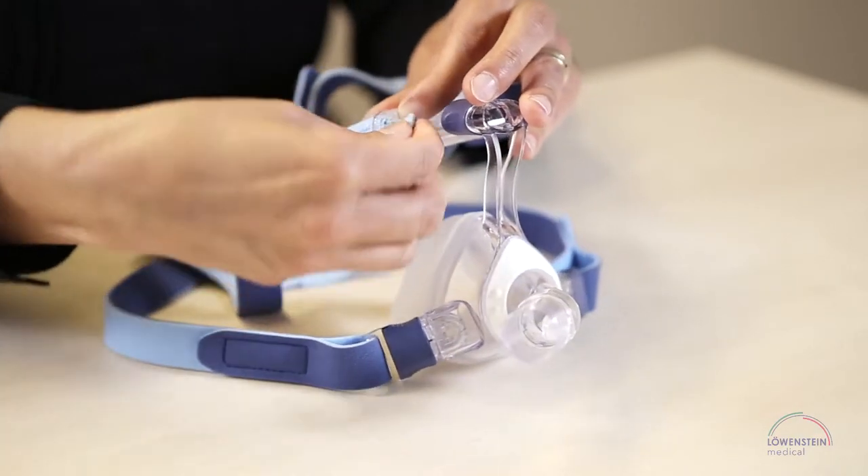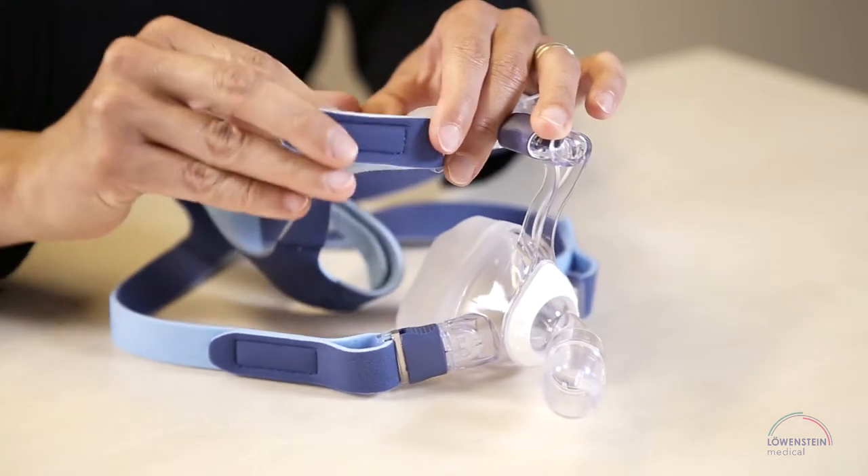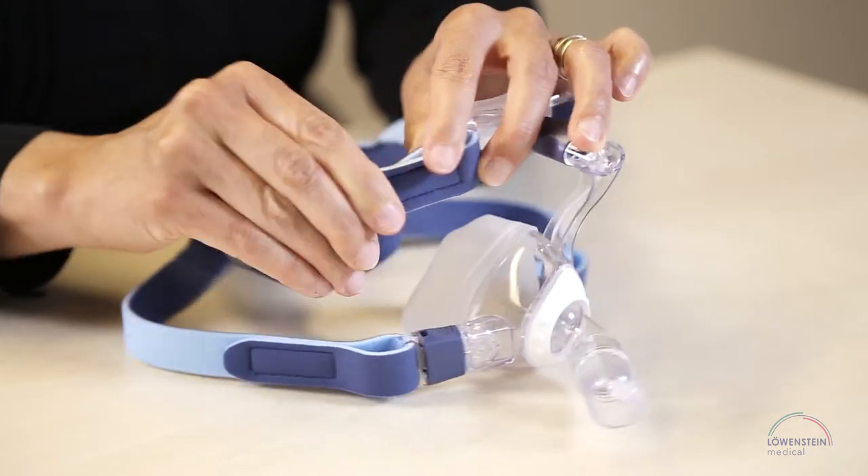Now that the height of the forehead support has been reduced, the mask can be adjusted to the patient's face.